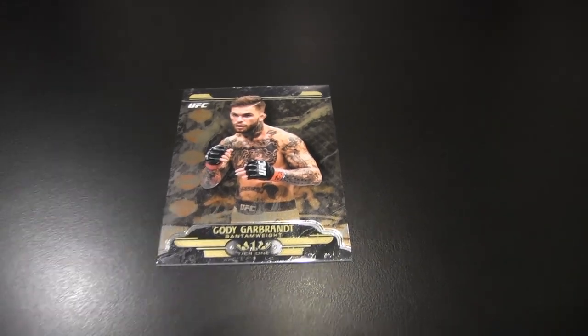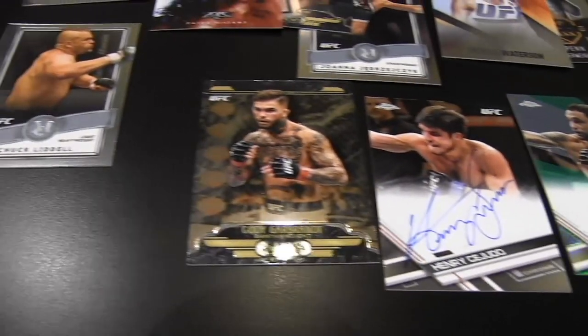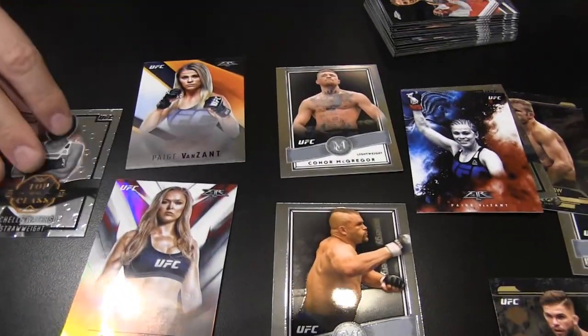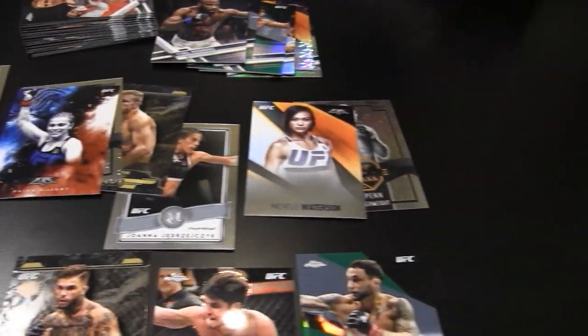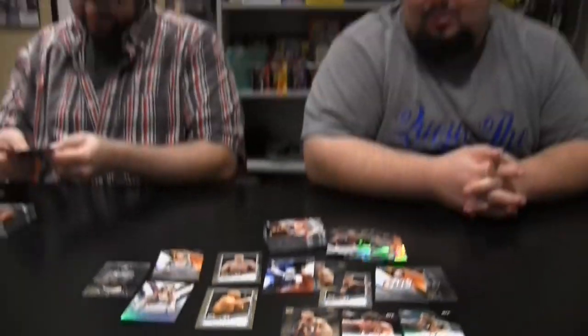Awesome, this is fun. I like it. Reminds me of a little bit of old Topps Finest UFC. Topps Finest. Ronda Rousey, McGregor, a whole bunch of inserts, parallels, inserts — all the fun that you can expect from Topps Chrome.